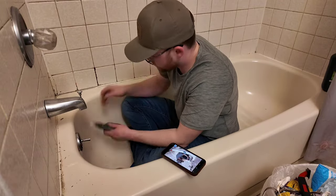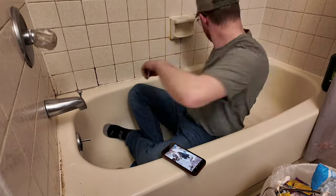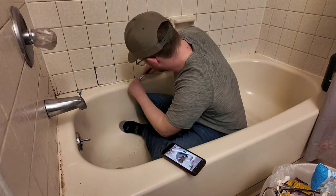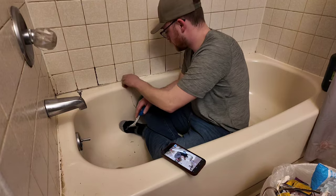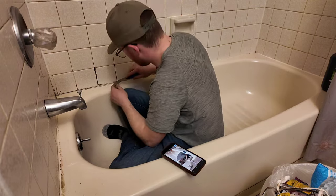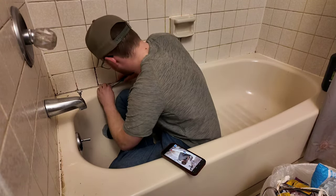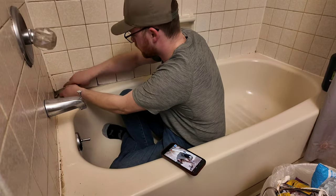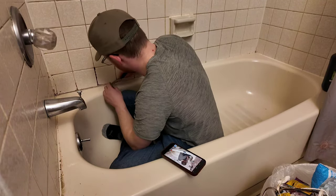Once we get all this removed, we're going to scrape it down. We want a smooth surface so that when we reapply the caulking it'll go down smooth and look like a neat line. If you don't have a scraping tool, you can use a razor blade or one of those little scrapers with a razor blade — it works just fine. We want to get the rest of that glue and caulking off the tub, just keep scraping for a smooth surface all the way down.